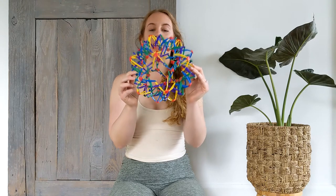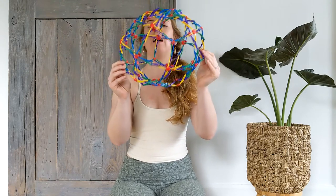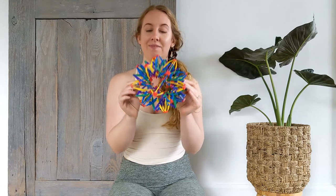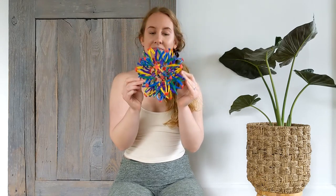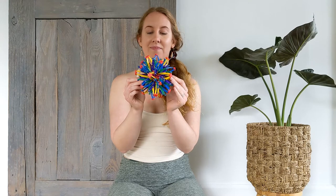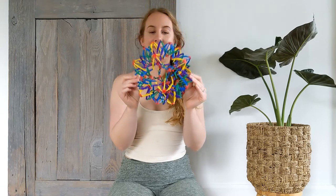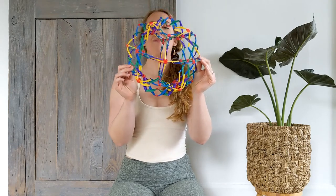It's important for us to breathe fully in so we can fully expand the lungs. Let's take three more breaths here. Last one — and sit the ball down.